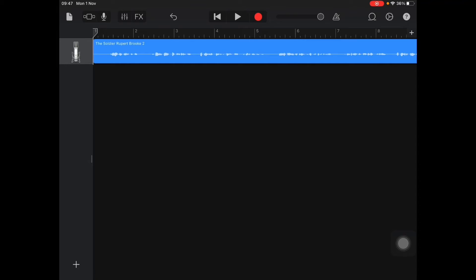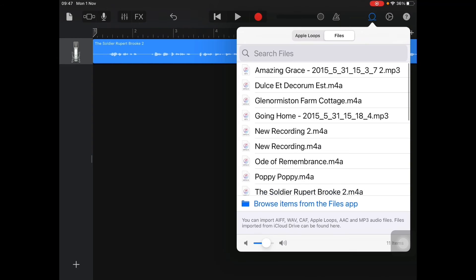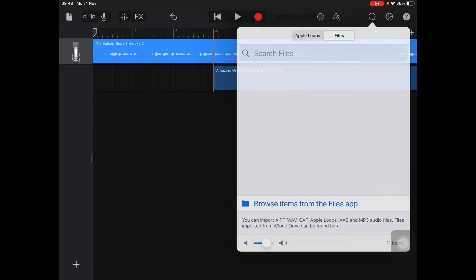Now select some music. You can select music from GarageBand or your own music. I went onto the internet and selected some free MP3 files appropriate for my remembrance service. Save those to your iCloud Drive as MP3 files. Press Loop again and you'll see options — I've got Amazing Grace there as an MP3, and Going Home as another MP3. Select the one you want and simply hold and drag it in.